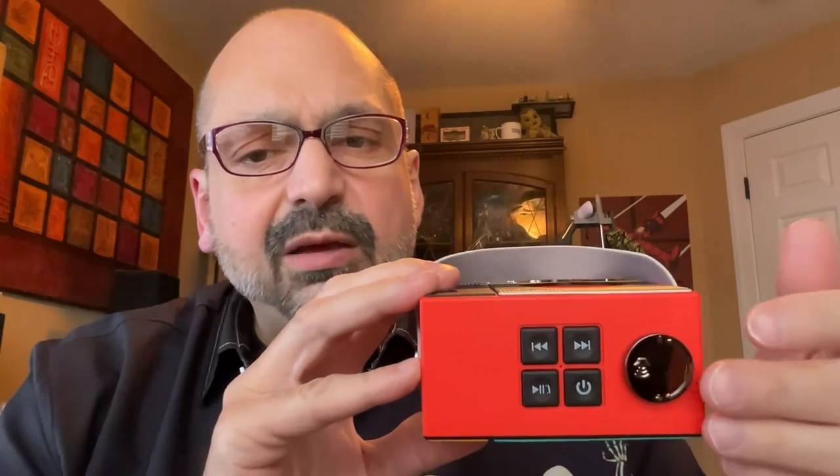Normally when you adjust the volume on a Bluetooth speaker, it will change the volume on the host device. This one does not — when you adjust the volume it's only changing the volume on the speaker itself. I don't know if I mind that, but it's definitely different so I thought I'd bring it up.